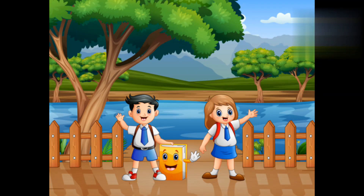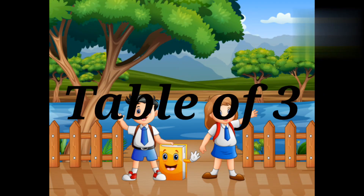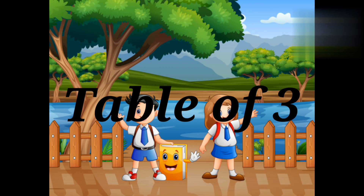Hi kids, it's time to learn the table of three. So kids, are you ready? Yes, I am ready.